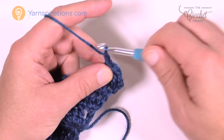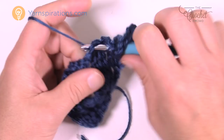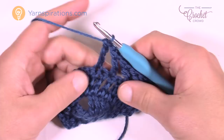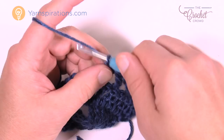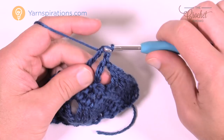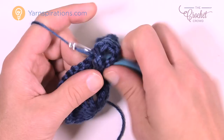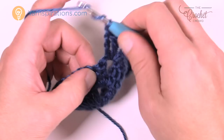Chain one, skip one, treble into the next, chain one, skip one, treble into the next. As mentioned in the preview, you're going to have one stitch left over that you skip before you get to the edge — don't worry about that one. Chain up one and then go right into the corner chain two space and put in two trebles first, chain two and two more trebles all within that chain two space. When you start down the other side, don't start on the very first treble — chain one first, skip the first treble and go to the second and treble again. Then chain one, skip one and treble into the next all the way down.